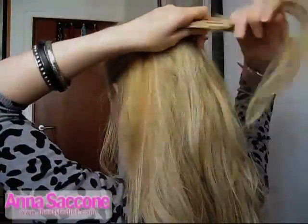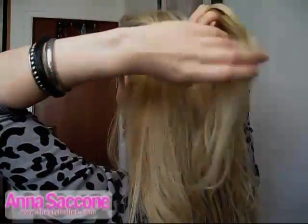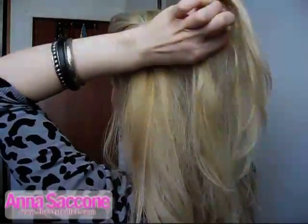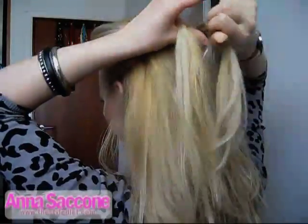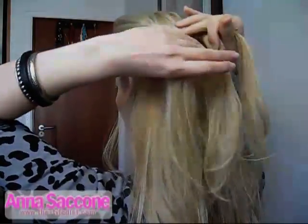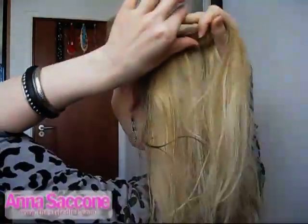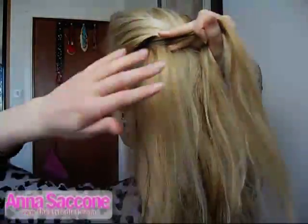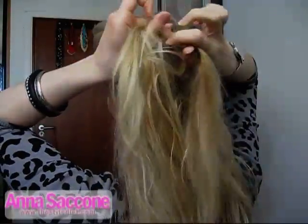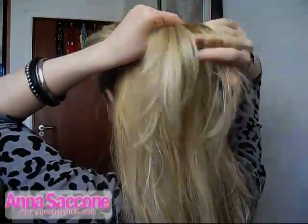Then you take a little piece of the middle like that, and you just braid it — plait it — once. Then as you go along you keep taking pieces from the sides, from the middle, and from the other side.